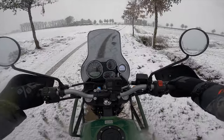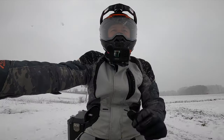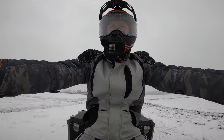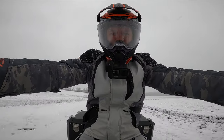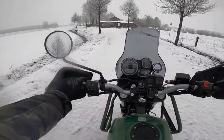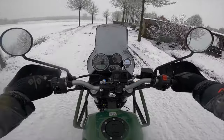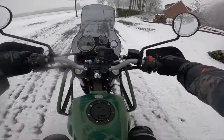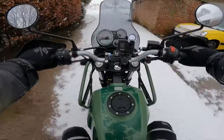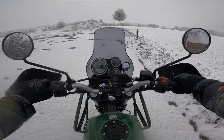Hello guys, welcome back to the channel, welcome back to yet another video. We are back with the Royal Enfield - it is below zero degrees, it is actually snowing. The tires are made in India, this bike is made in India, this bike is 200 kilograms, 24 horsepower, and I'm riding in snow. What could possibly go wrong? Crashing this bike is not an option - this is a bike from Royal Enfield itself, so I don't really want to crash it.